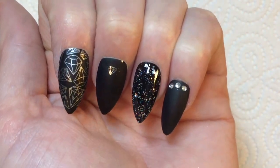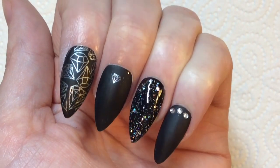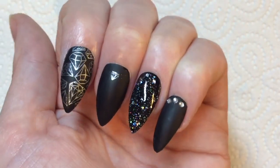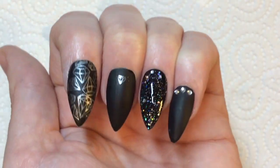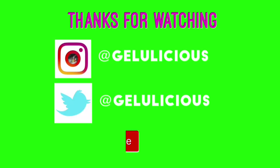This is the end result and I love it! I really love the contrast between the sparkly glitter and the matte — I think it's a really cool design. I hope my jelly babes like it too. Thank you for coming and checking it out — please like, comment and subscribe, and I'll see you tomorrow. Bye!